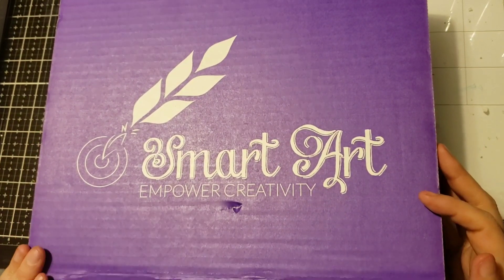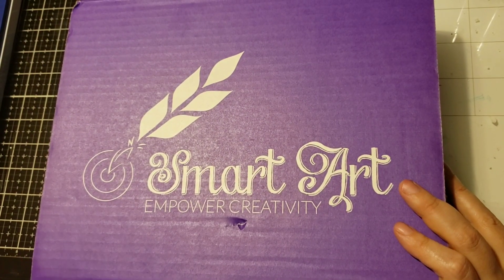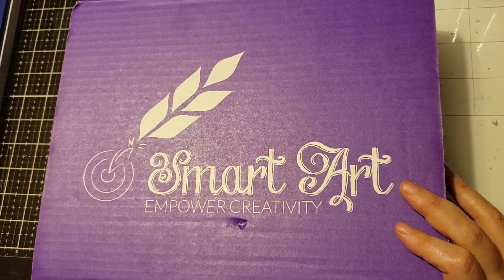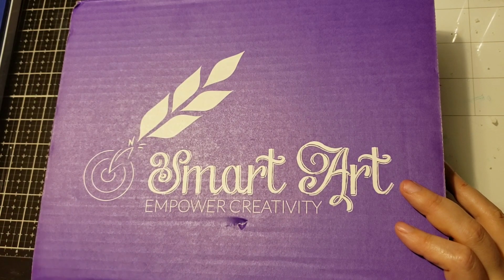Let's go ahead and open it up and see what's inside. I love Smart Art — it is a monthly subscription box for art supplies. It's great because it's not like some of the others; it's always intended for a project. They give you project ideas and enough materials to actually create a project, so it's awesome.